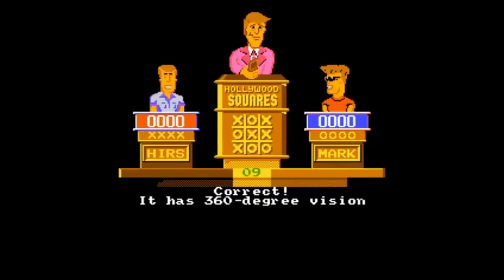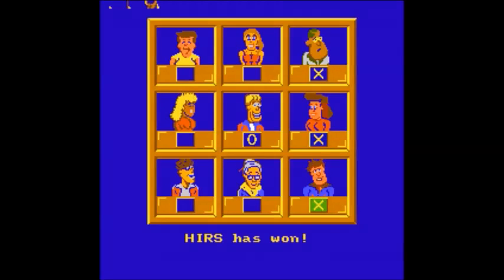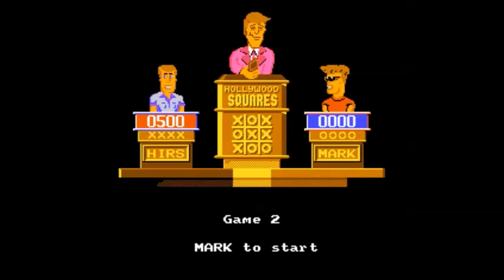It's a Game Tech game based on the game show, which means it's not so much fun as a sit-down-and-play-it-by-yourself kind of game, but it could be a lot of fun with some friends.